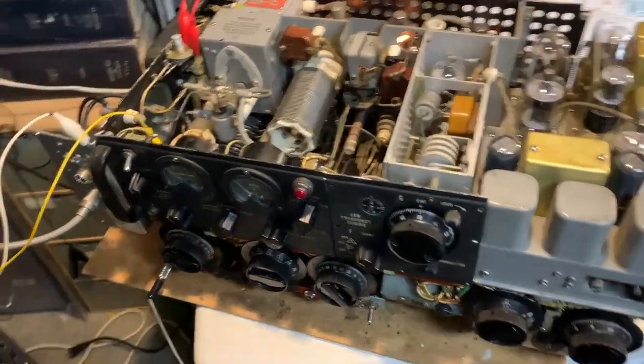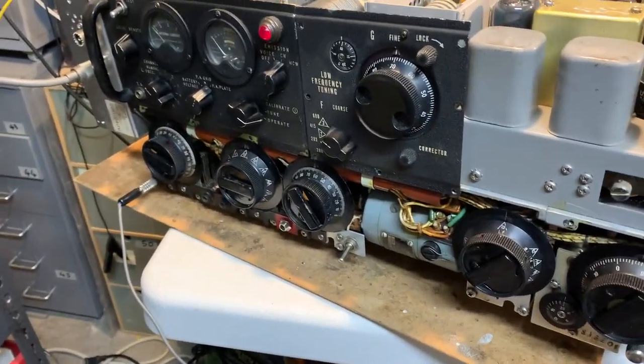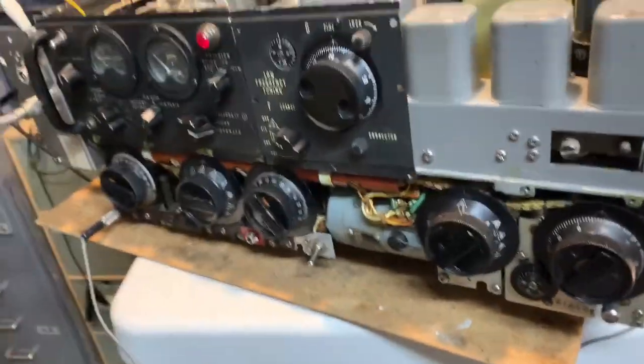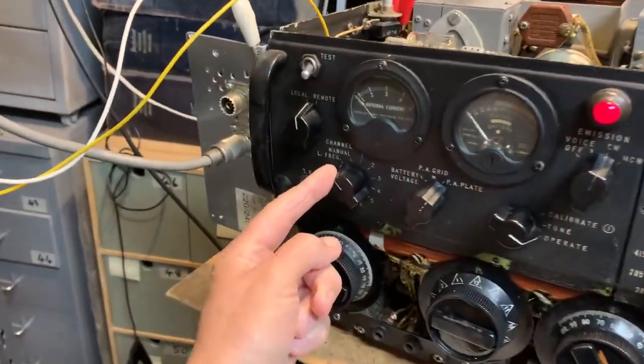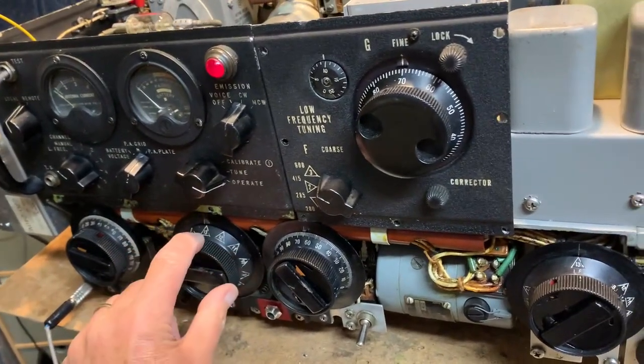This is the Collins ART-13. Just a brief demonstration of it operating on the low frequency bands. To do that, this control has to be set to low frequency, and this control is set to 13.